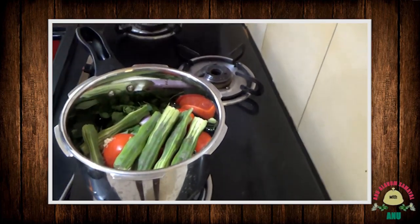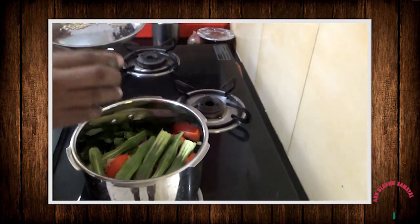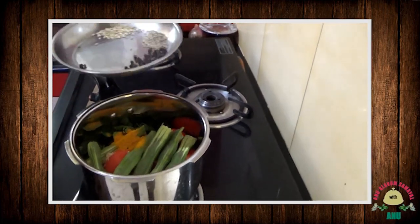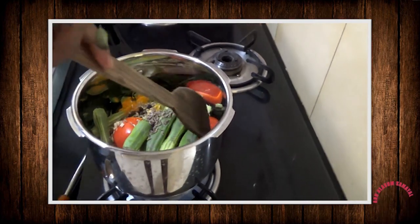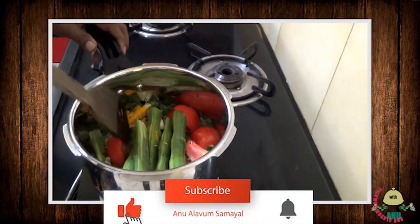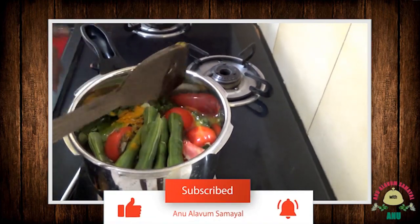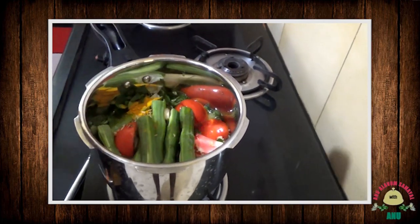Add the paste in the next layer. Mix it and add the paste. We will mix the paste.